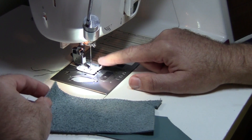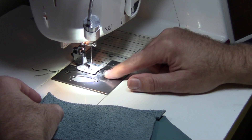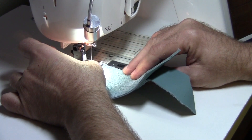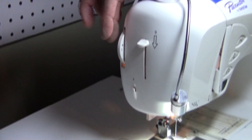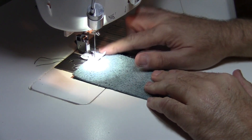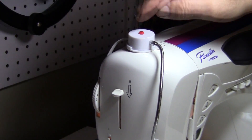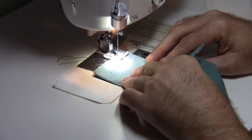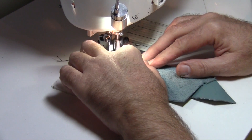I've got my Teflon foot on, a size 18 leather needle, and top stitch thread by Coats & Clark Dual Duty. I've got standard construction thread on my bobbin. My stitch is a straight stitch, center needle position, sewing a half-inch seam allowance. This older machine doesn't have a sensor foot — it has a pressure dial, set on number 3. Newer machines have a sensor foot that adjusts for fabric thickness. My tension is set at 7.0 — remember, the thicker the fabric, the tighter the tension.